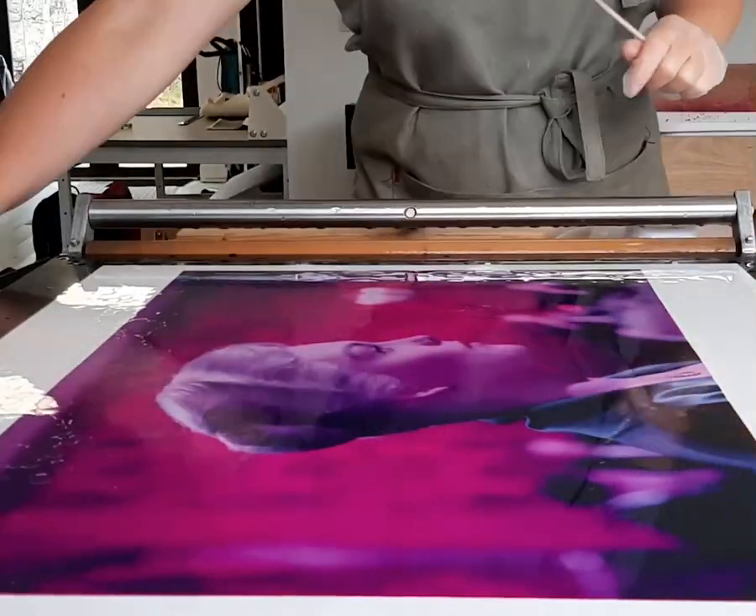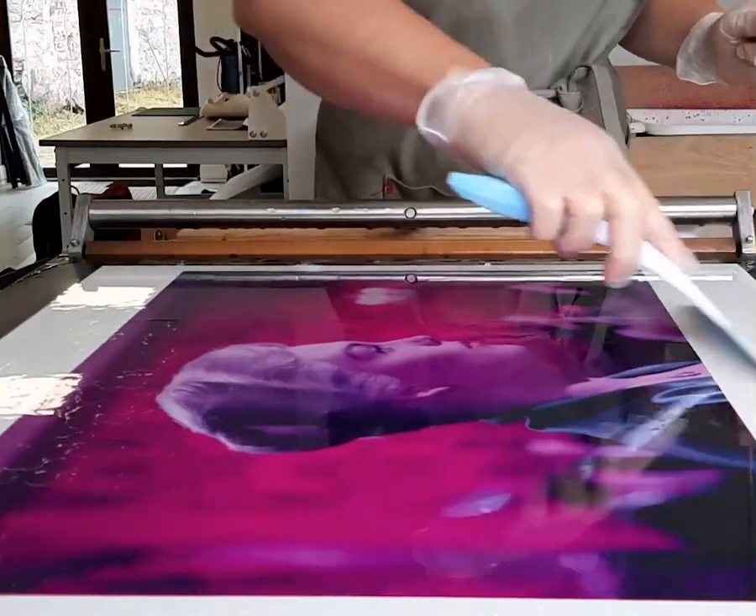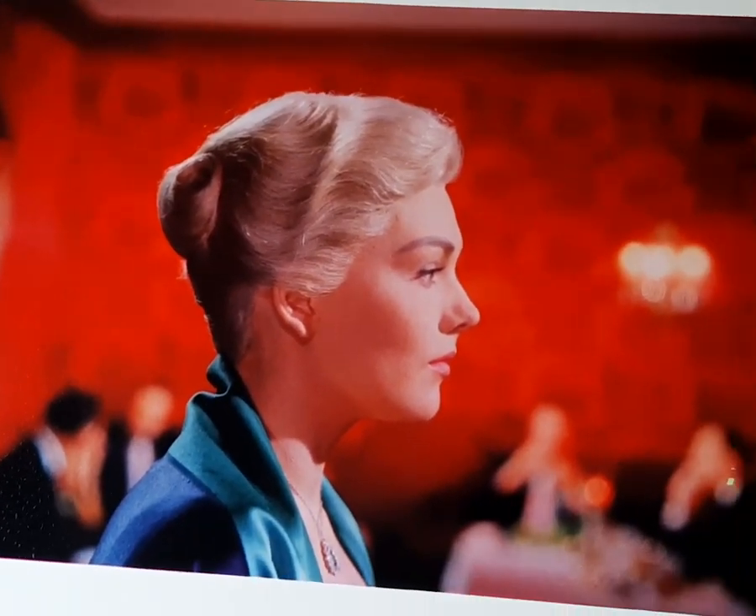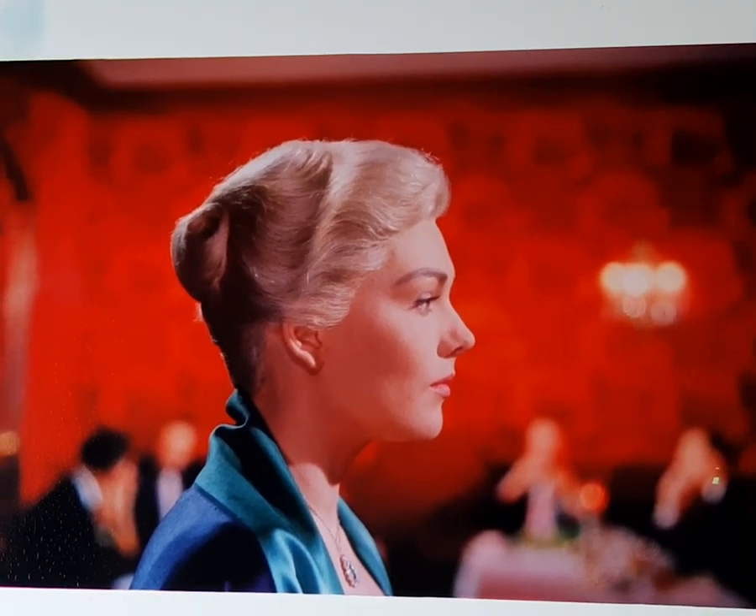These matrices absorb the dye, and when I wash off the excess, I roll them one by one onto a sheet of receiver paper to hopefully form a beautiful dye transfer print.